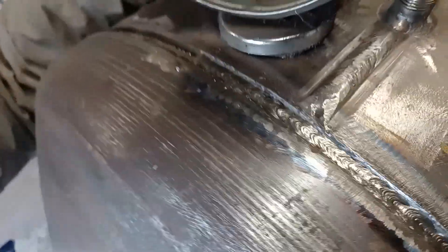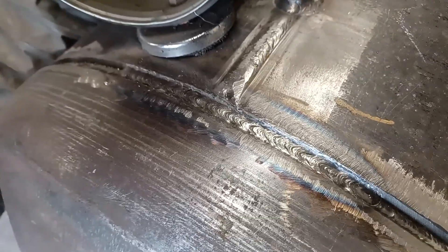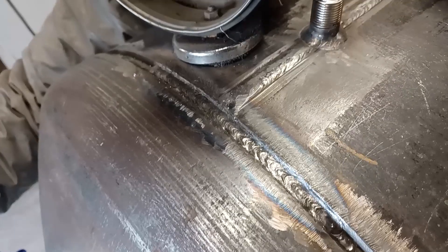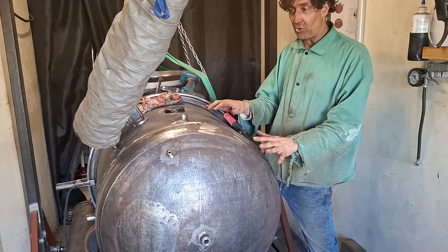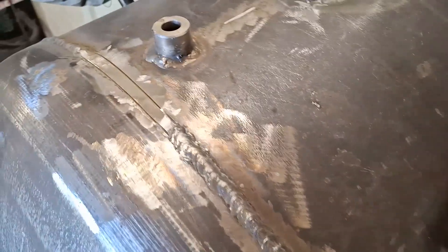I'll just carry on like that all the way around now. That's my first filling pass — I'm not allowed a cup of tea until I've finished it. The welding on the front end cap is now on; I've just been at it all day. You can see it's all done.